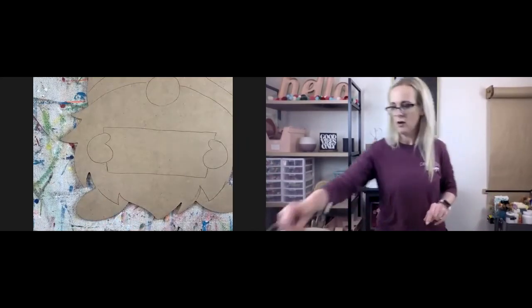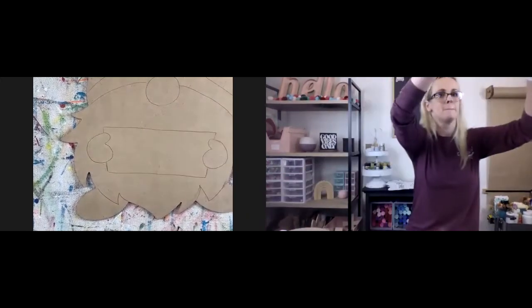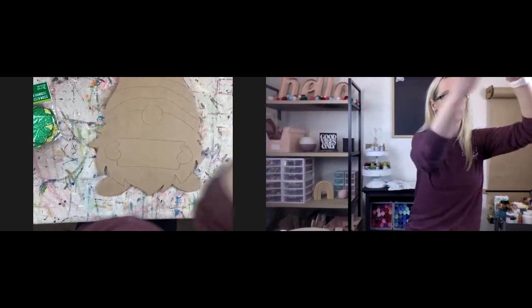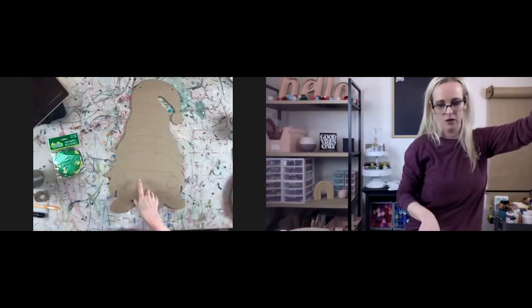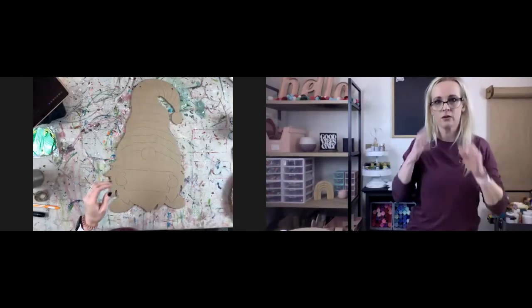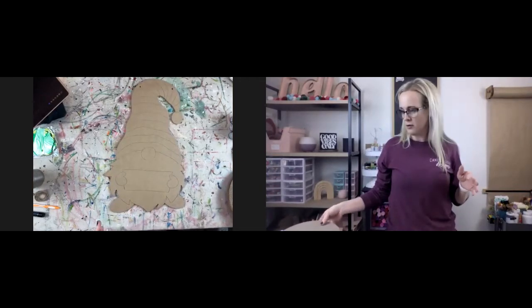All that looks good. We are going to start painting. I always start with the color that's going to need the most coats of paint, so I'm going to start with white and do the beard first — just because I know I'm going to have to coat that white multiple times. That way there's some dry time built in.